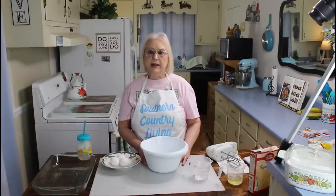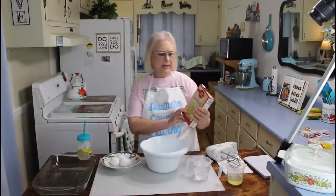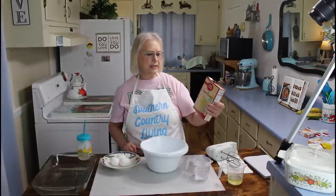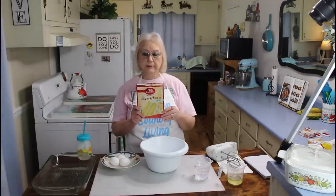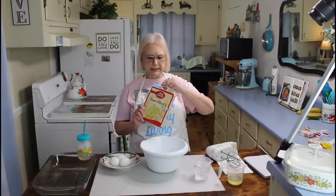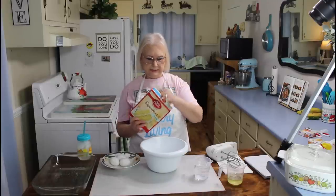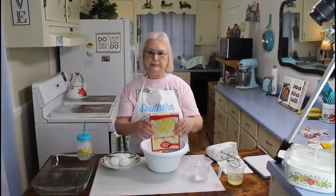Let me get started on my recipe. I'll be using a super moist vanilla cake mix — you can use whatever cake mix you prefer, this is what I have today so I'm using it. I'm going to empty the box into my bowl.